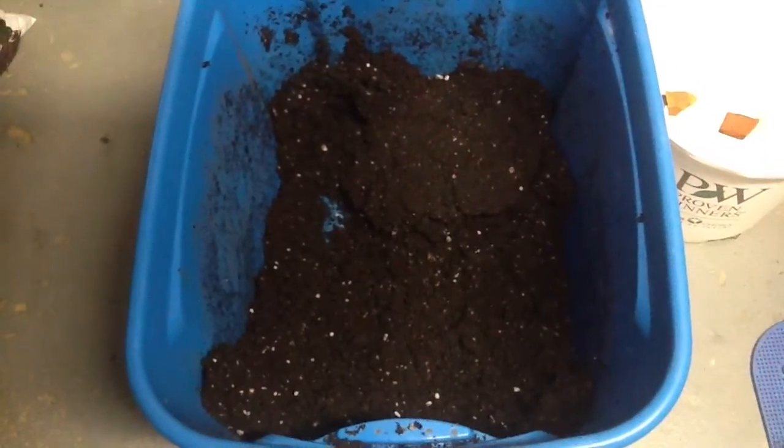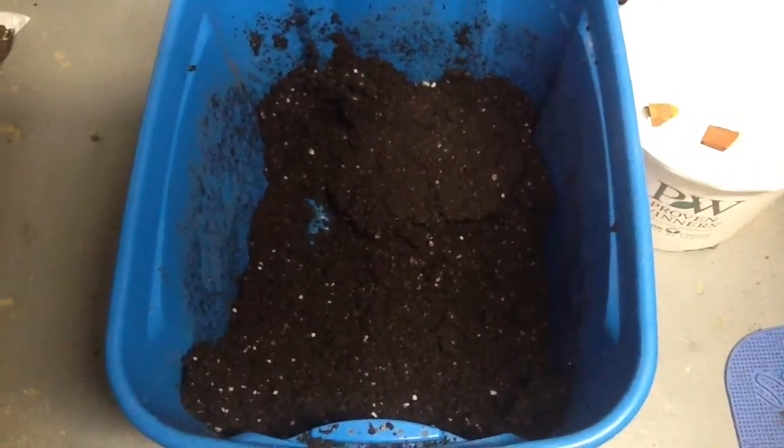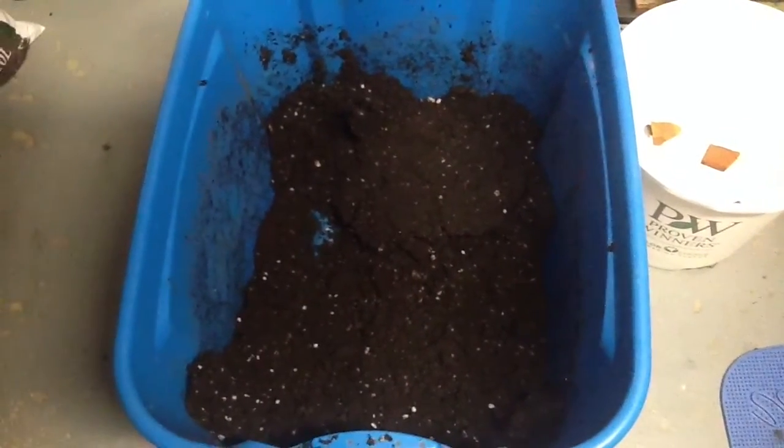Another reason why I don't add the extra perlite is because the Tupur has a lot in it, and I use the grow stone aerator stones.